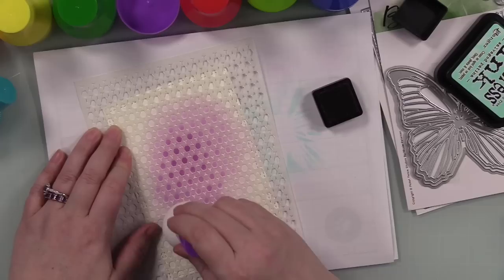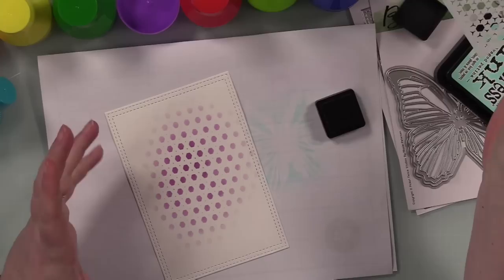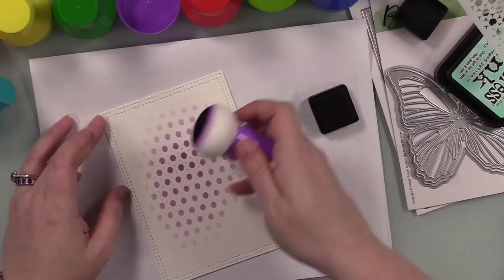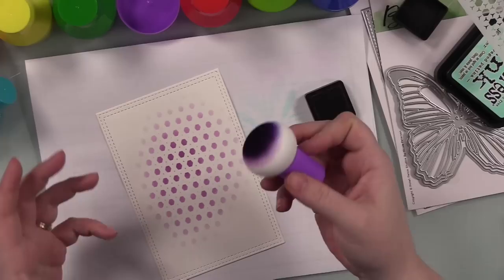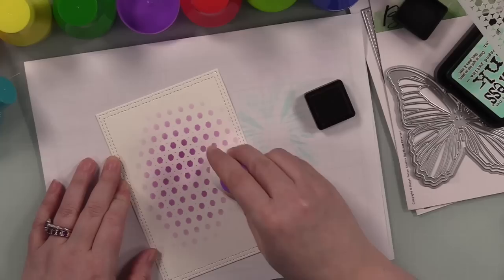I won't use these if I want a solid ink background — they're not meant for that. But they do get into all the little detail of the stencil. If I wanted to do a solid ink blended background I'm not going to reach for these — you won't get as much blending between colors. You can work colors back and forth, like purple to blue, but really for a solid blended background that's where brushes come into play.